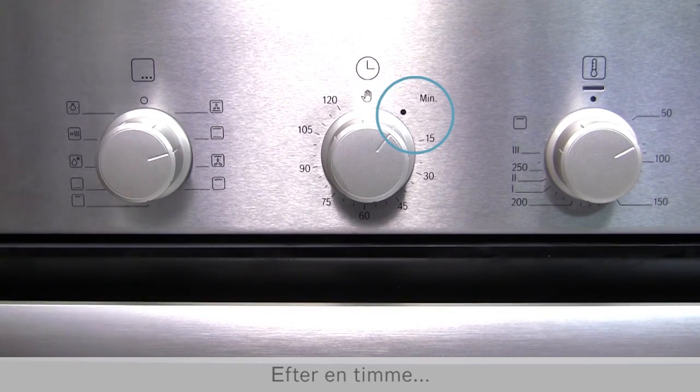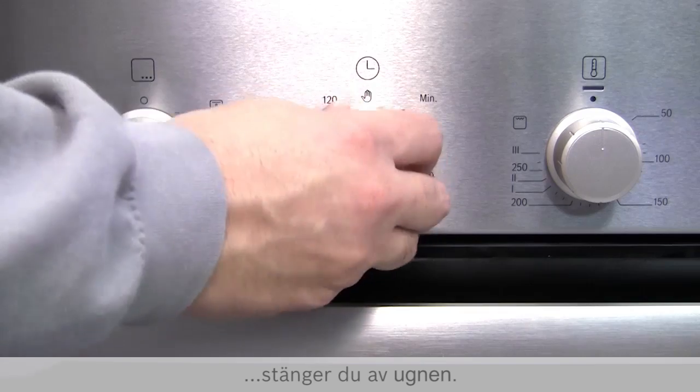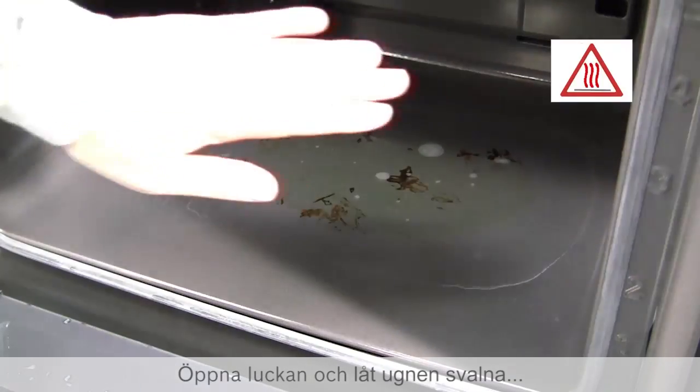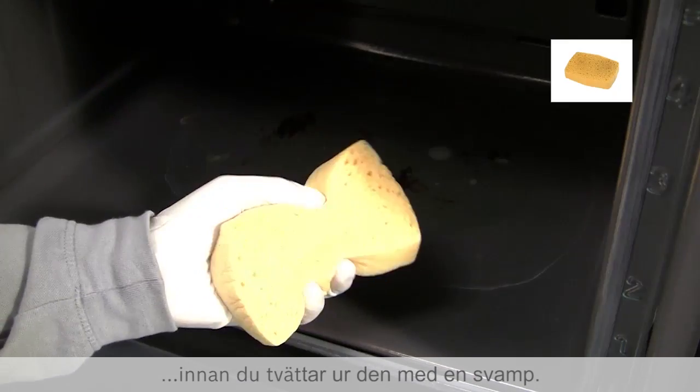Once this is completed, turn off the oven. Open the oven door and leave it to cool before removing the liquid with a sponge.